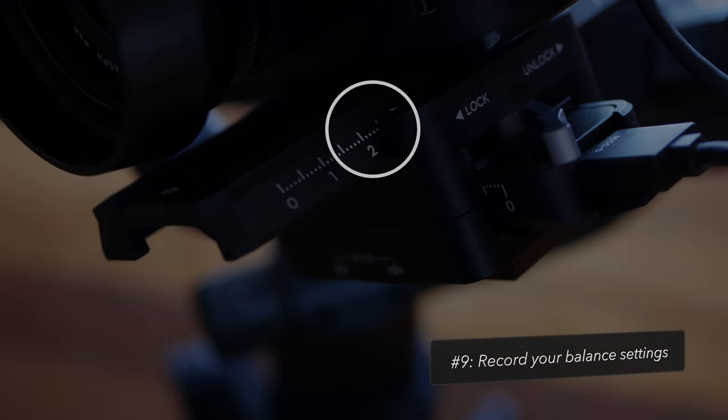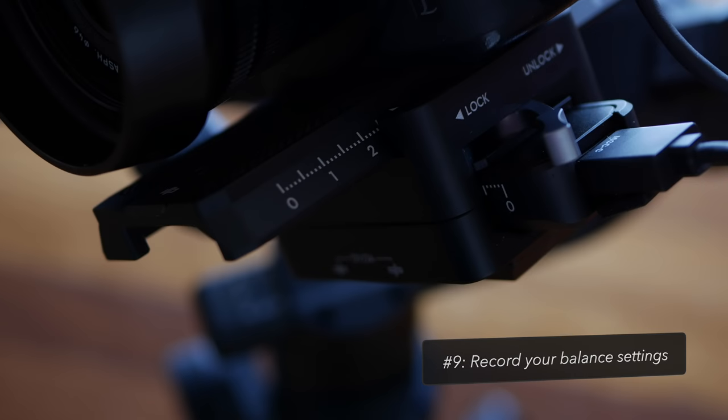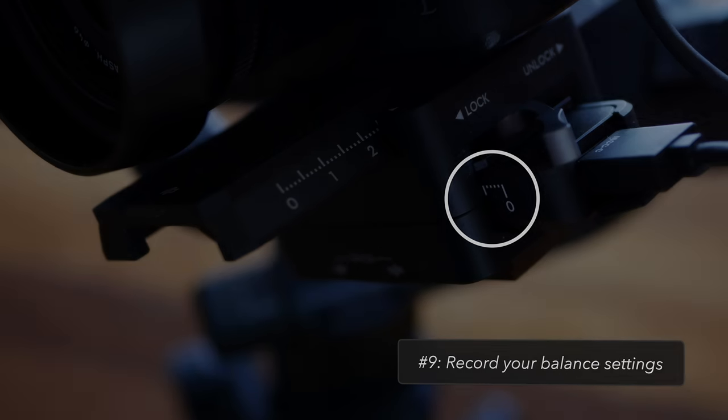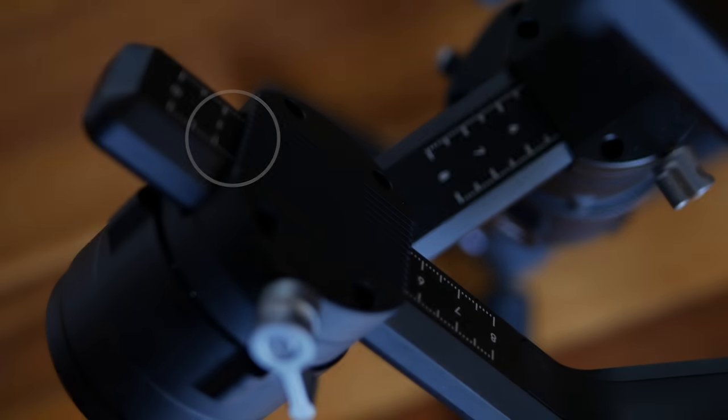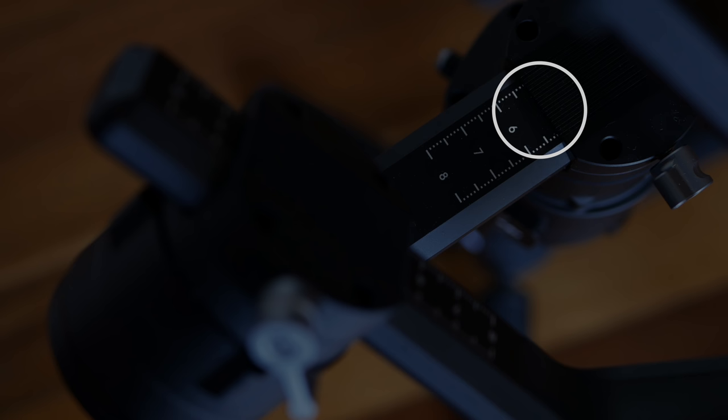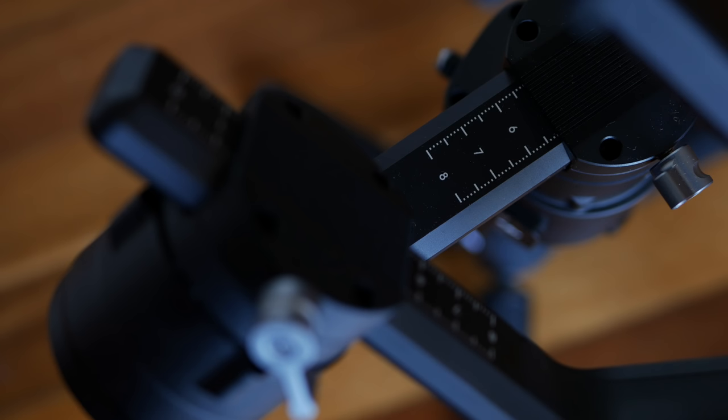Tip number nine is to write down your balance settings for your common lenses, because each time you change lenses or need to pack the gimbal away into its case, you'll need to remember all four balance settings that you've used.